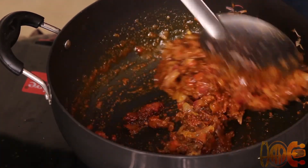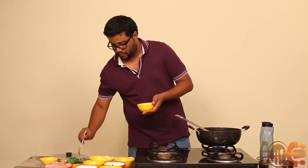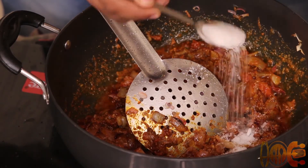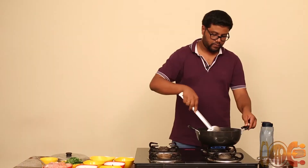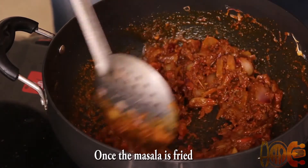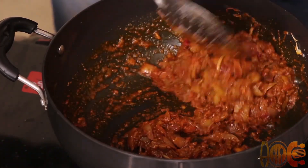We will add more salt here. Once all the masalas are fried, we will add chicken.